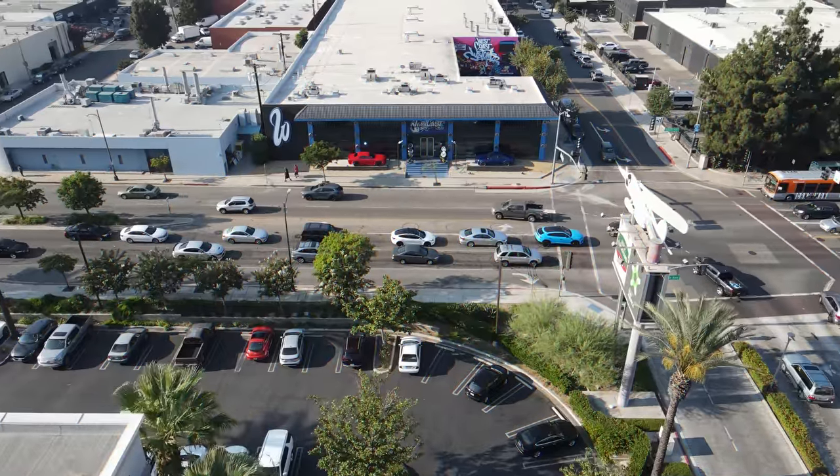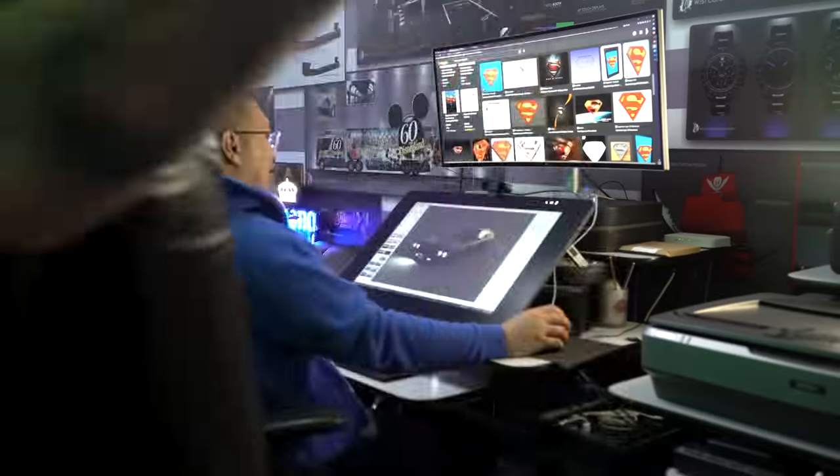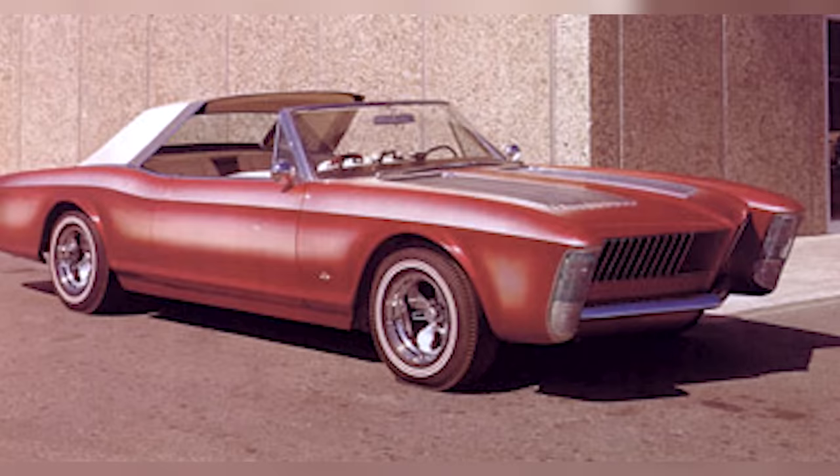I'm going to sit with Musa and go over the rendering to make sure we're ready to go when the Jeep arrives. We're going back — way back in time, further back than when this company started. Back in the 80s, when fade paint jobs were a thing.